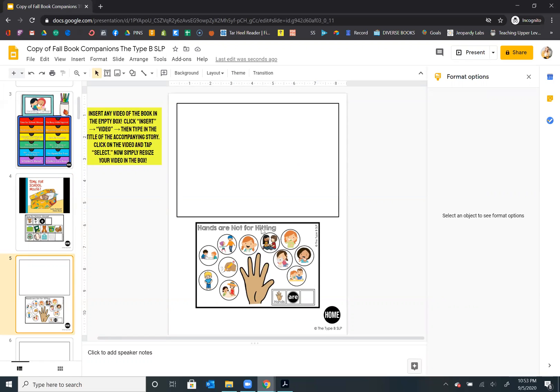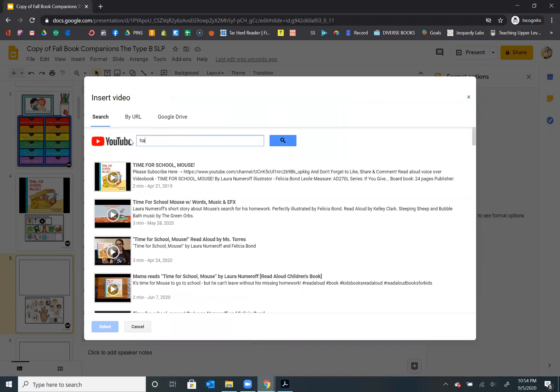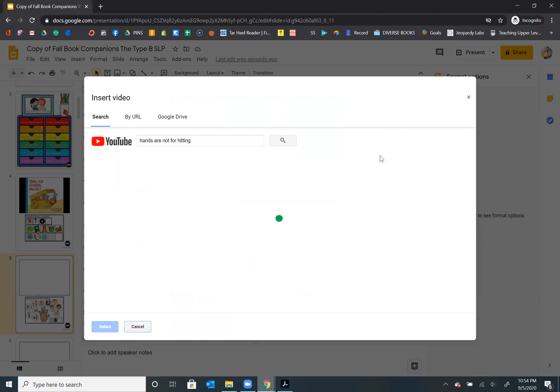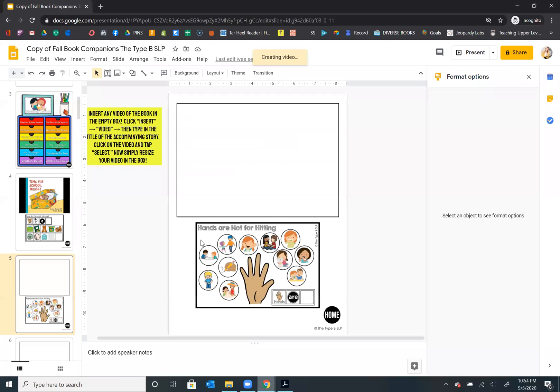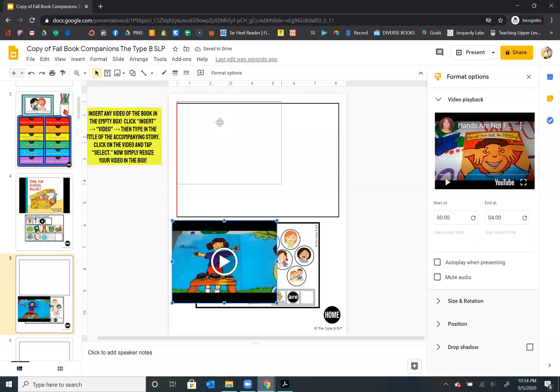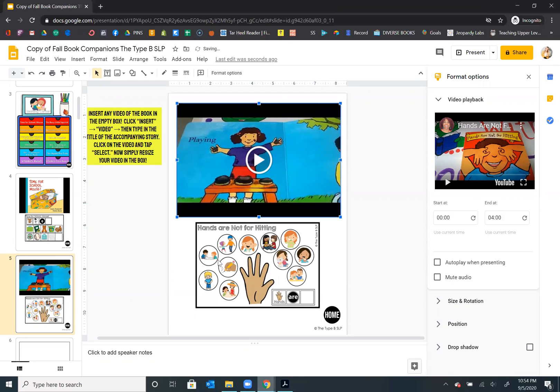Let me show you one more time with this one. I'm really liking this book for my little guys that are just starting to learn the rules in the classroom — Hands Are Not for Hitting. I'm going to click insert, video. Now I'm going to clear this and type "Hands Are Not for Hitting" and search. Again, I'm going to try to choose one that takes up most of the image so I can tell it might be readable. I'll select that one and drag it up. I put those boxes in there so you can align it to make it look neat.